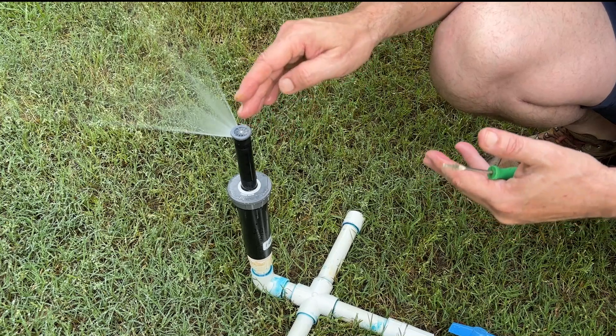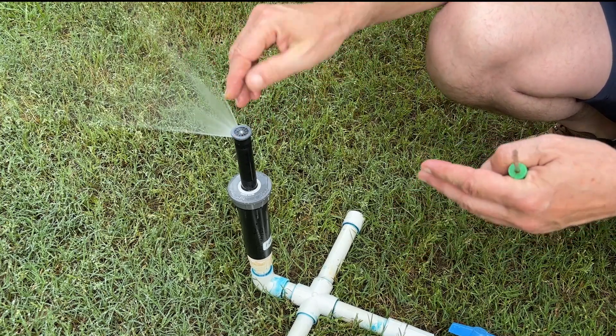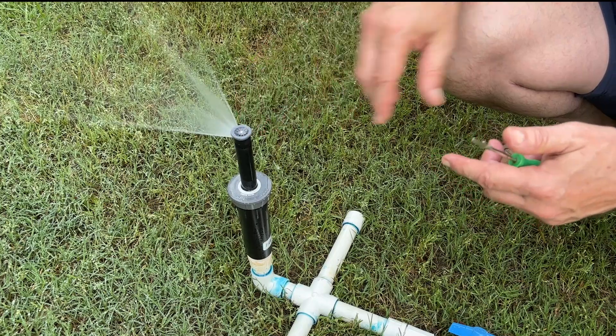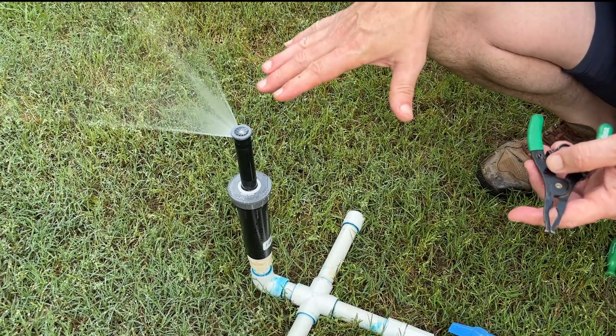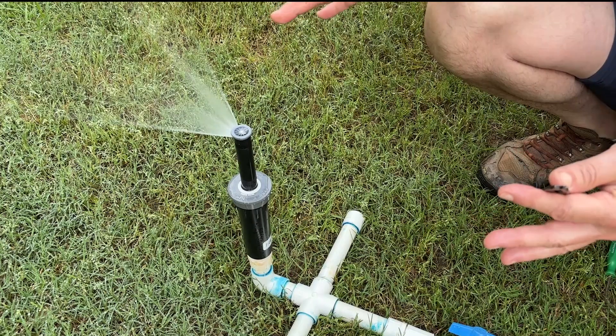Instead, go and get a different nozzle like the 15 foot, or a 12 or a 10 foot, or whatever you need. So let's go ahead and replace this nozzle as if it were clogged up and we needed to replace it with a fresh nozzle.